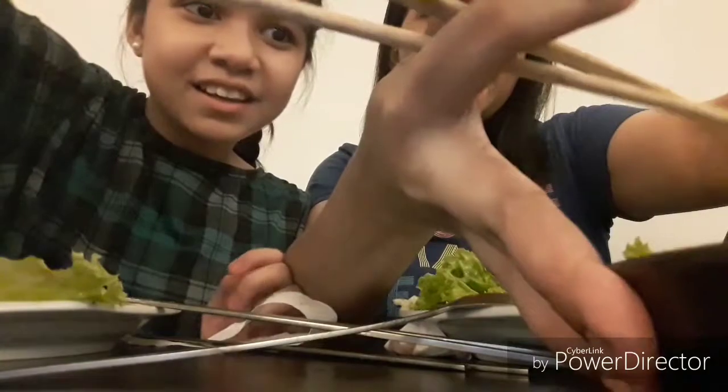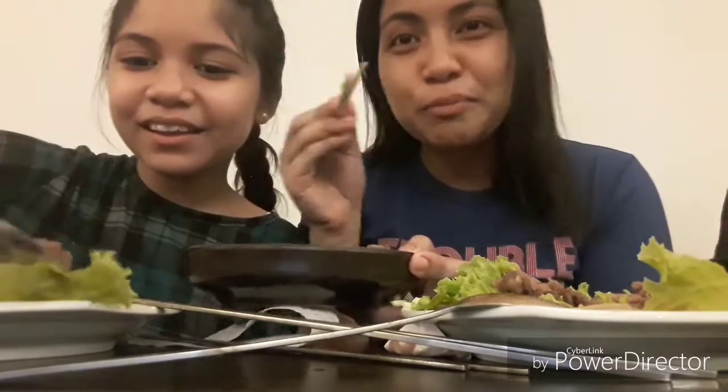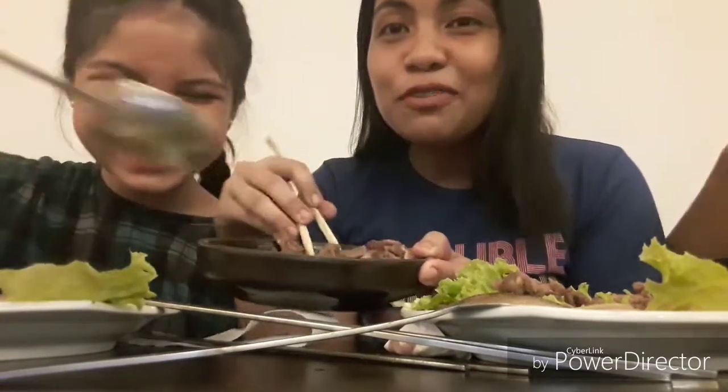Then we put the beef. Let's put the beef. Here's the beef. Now make sure the beef — if you really love to put more, just put more. I prefer to put more. Then put the beef.